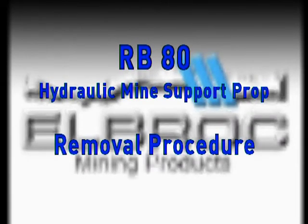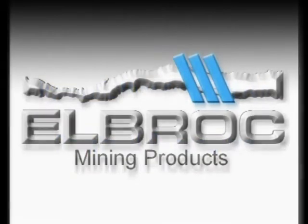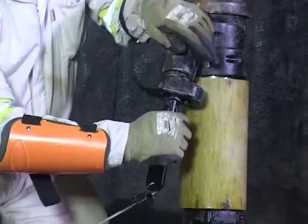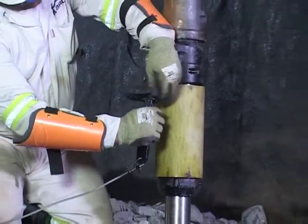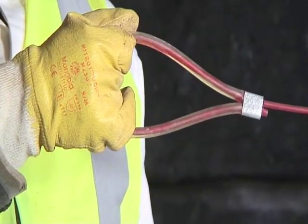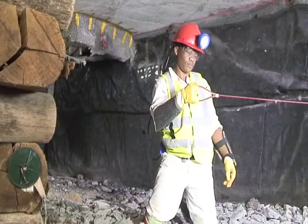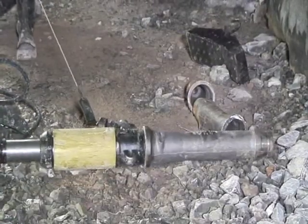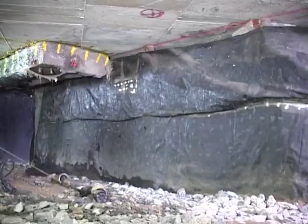RB80 prop removal procedure. Securely latch the release tool to the filler valve. Move to a safe and supported area. Pull the cable thereby opening the valve, releasing the prop and letting it topple under its own weight.